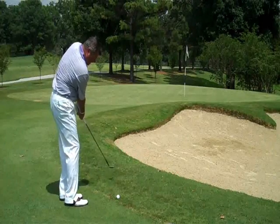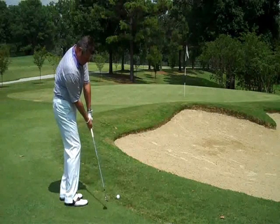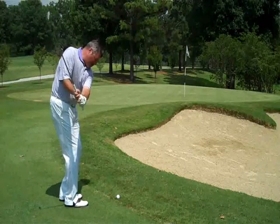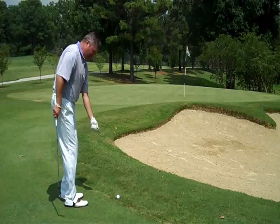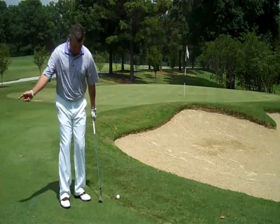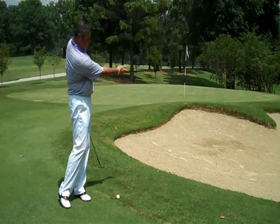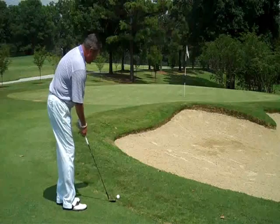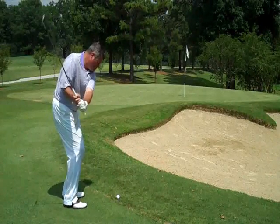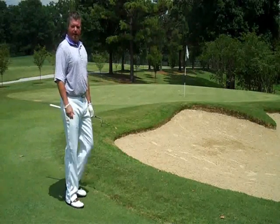This allows the club to swing down. I see a lot of you out there taking the club back to the inside, and that's going to cause you to swing too much to the right and possibly scoop it and hit it thin. We want to make sure that club is going up and down. Our weight is going to be forward, and we're going to add some body pivot, just like we were making a toss. We wouldn't toss the ball just with our arm — the body needs to pivot with the arm swing. Nice and high, up in the air, soft on the green.